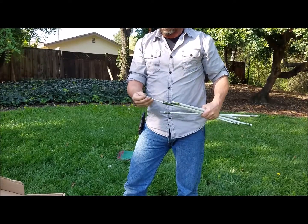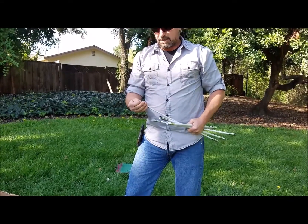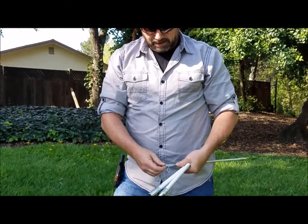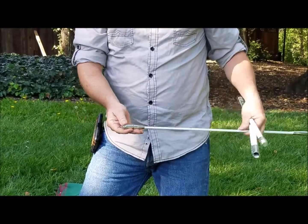The tip should come already assembled. If it doesn't, it's real easy. You can see that the top has a hex nut — you can take a pair of pliers, put it on and tighten it down. It's real easy.